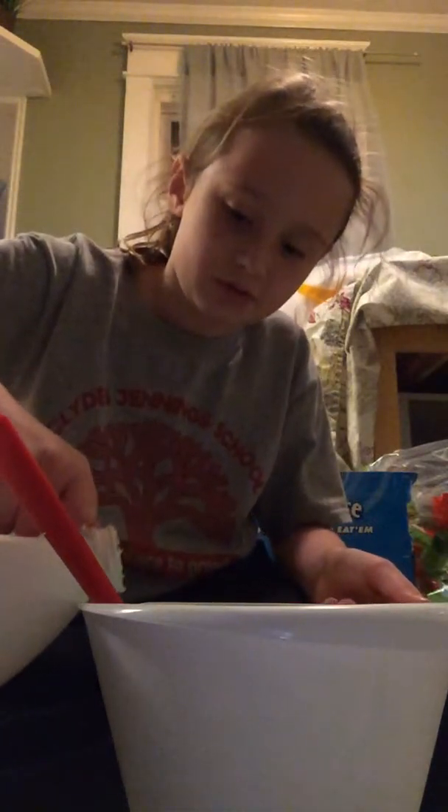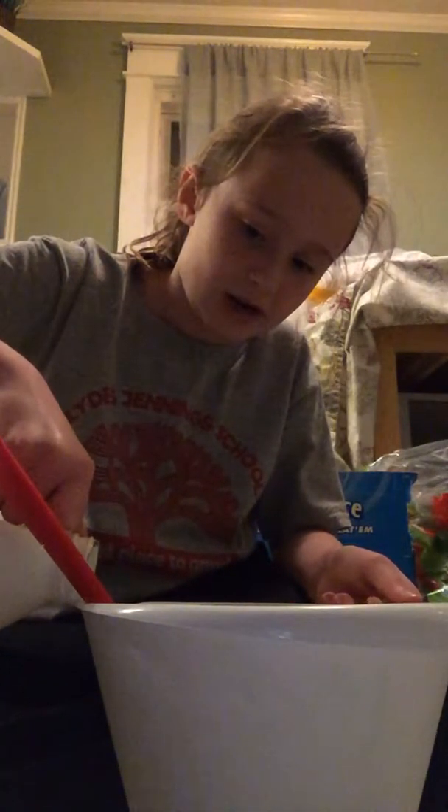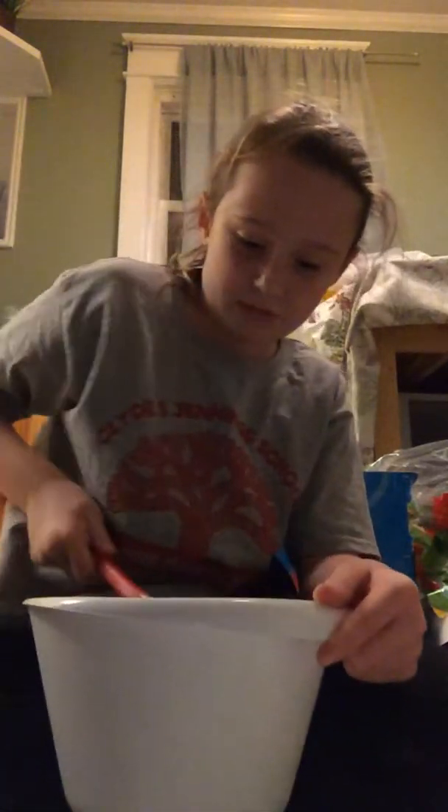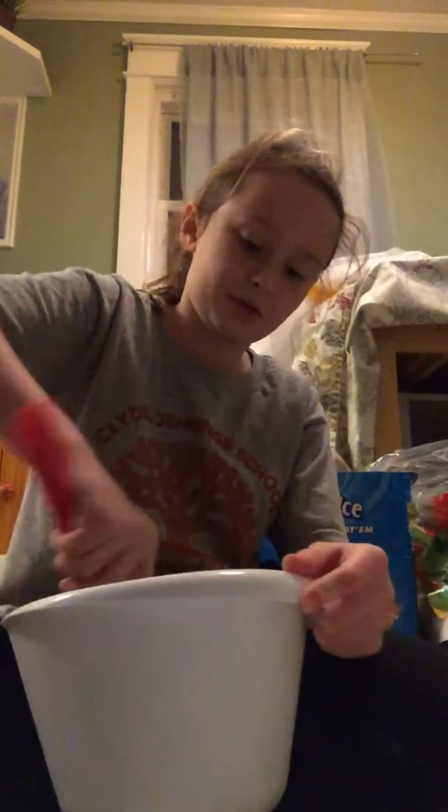So guys, my slime's still a little sticky, so I'm going to add some more Sta-Flo — or look, I use the gel liquid starch, it's different than regular liquid starch. I get this one at Wegmans and it actually works. I would recommend mixing and shaking up your activator before you use it, but I just forgot to do that.